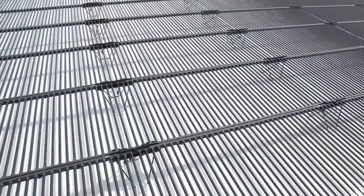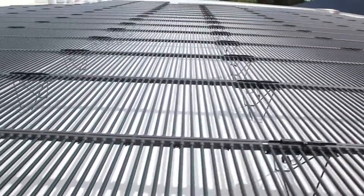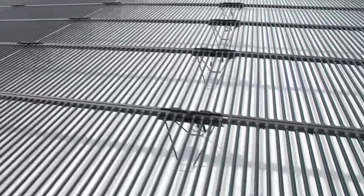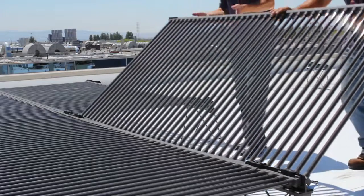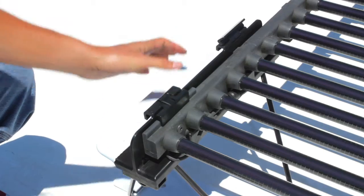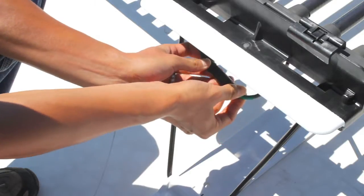The 200 Series sets the new standard for commercial rooftop photovoltaics, featuring higher power per panel, lower balance of system cost, and a simple, roof-friendly, tool-free design that can be installed up to four times faster than conventional systems.